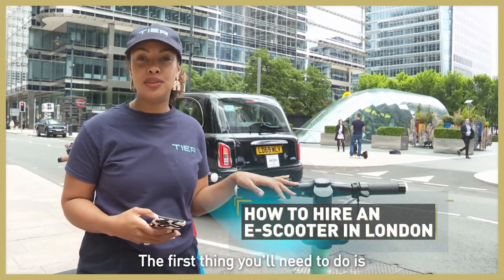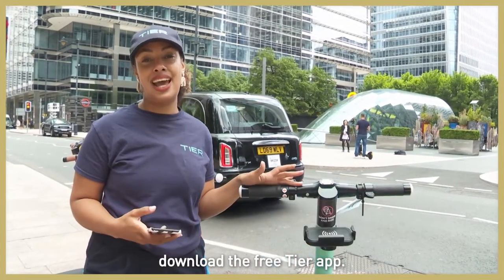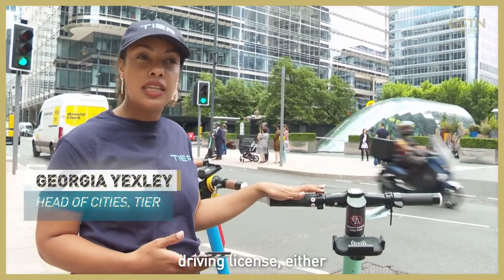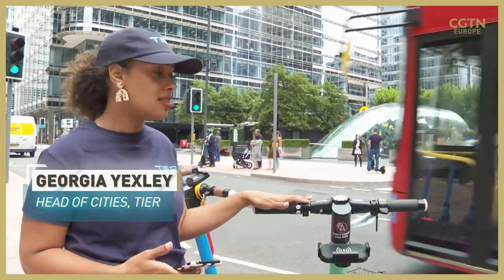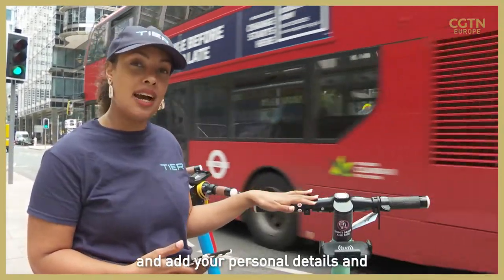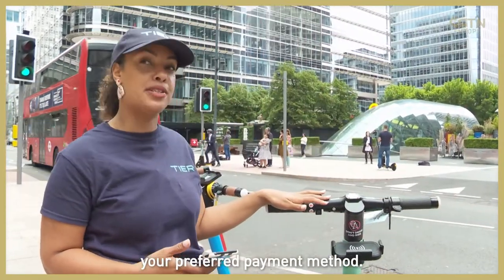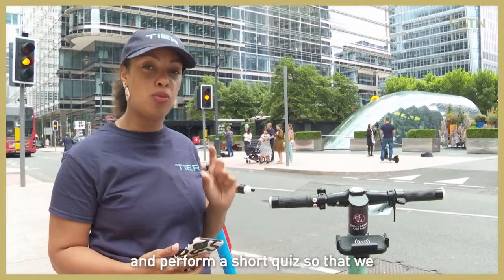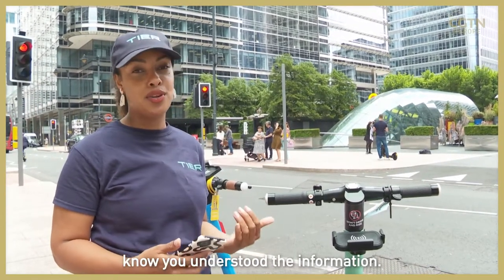The first thing you'll need to do is download the free tier app. You'll then need to add your driving license, either a full or a provisional license, and add your personal details and your preferred payment method. You'll then go through our mandatory safety training in the app and perform a short quiz so that we know you understood the information.